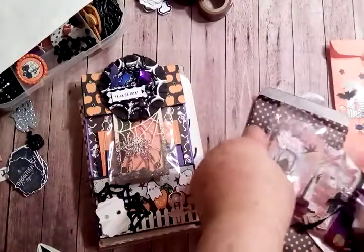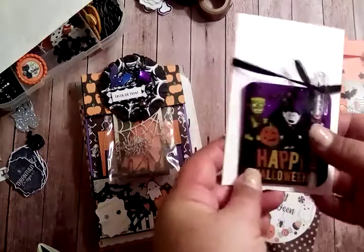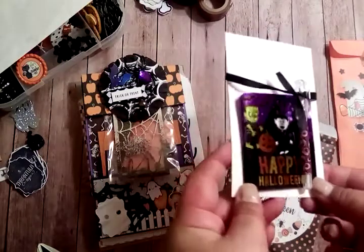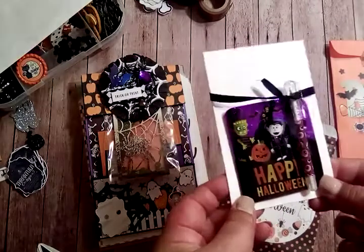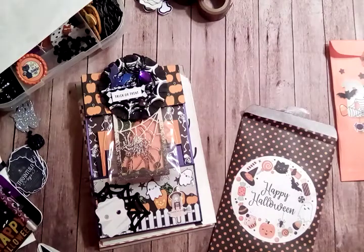I had some of these really cute little notepads and pens that were also in that Halloween box, so I wanted to share one of those with her. She could keep it on her desk, pop it in her purse — whatever she chooses.